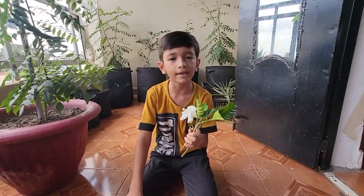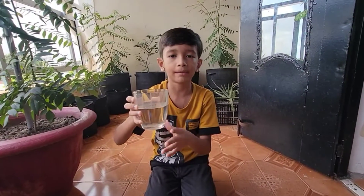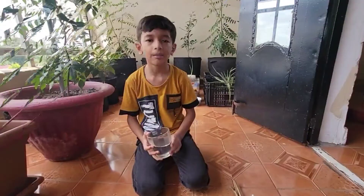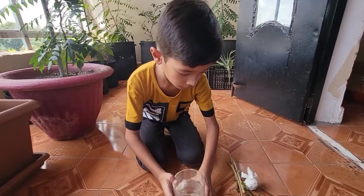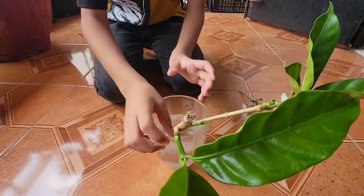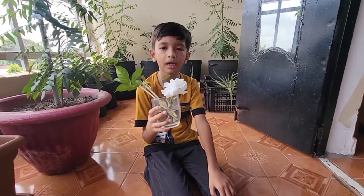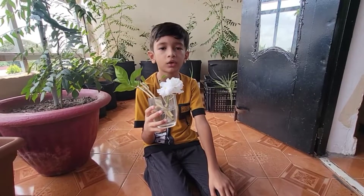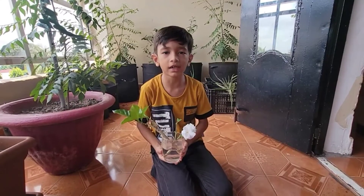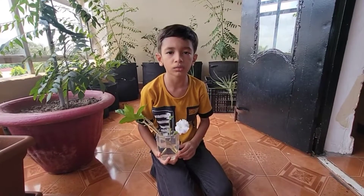And we have to dip it in the rooting starter. Friends, we will put the cutting in the water. Now we will take a glass. In this glass, we have 2-3 inches of water. I will put the cutting in the water. Friends, the cutting is easily placed in water. We will place it here - we will put the glass in a bright spot with direct sunlight.